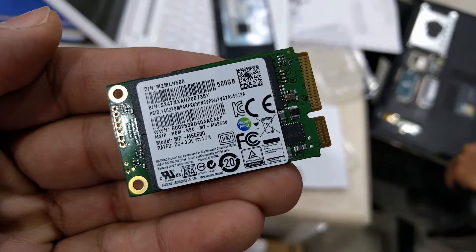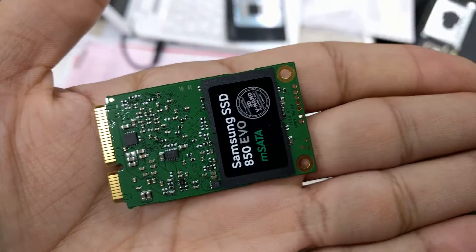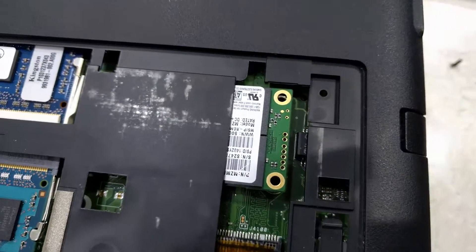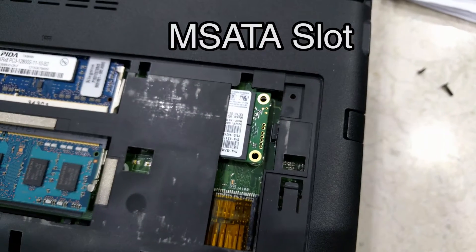And this is the drive itself. It's very small and 500GB for that matter, so quite compact. Here it is fitted inside the laptop and within the slot which you have to access by removing the screws.